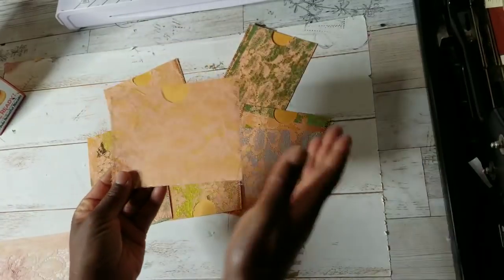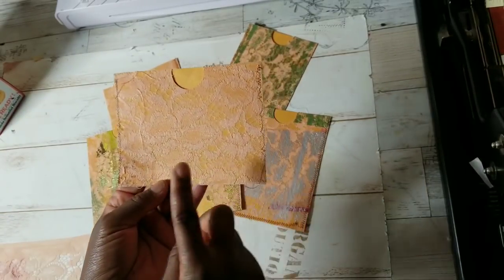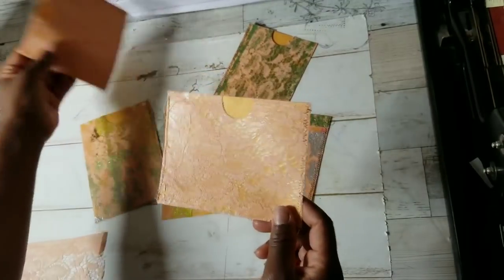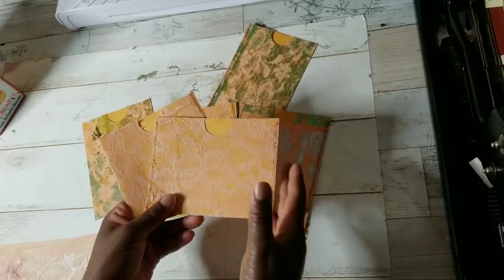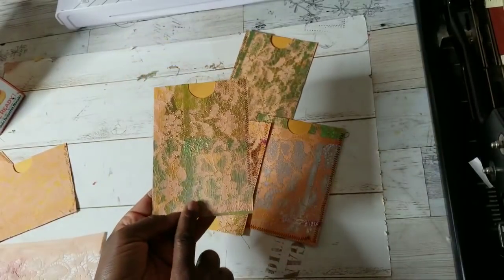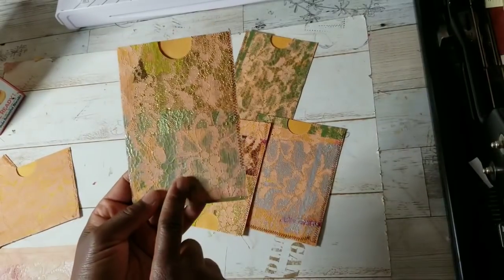If you saw my wax paper napkin tutorials, this is very similar to that except I'm not using napkins — I'm using this beautiful lace. So this is how it looks if you do absolutely nothing to it. I love how this color pairs with the craft envelopes. But if you want to take it a step further, foiling is really popular right now, and this is a great way to incorporate foiling and heat collage with the envelopes — and you can use your scraps.